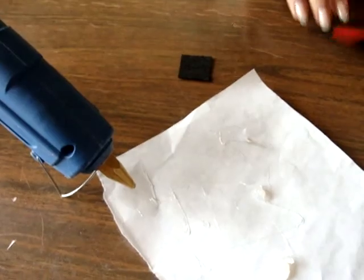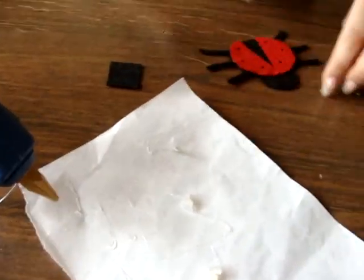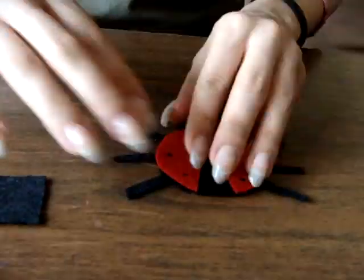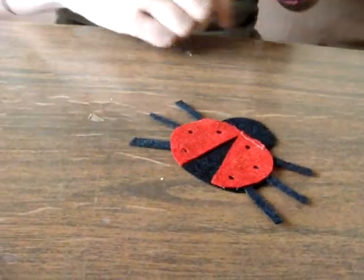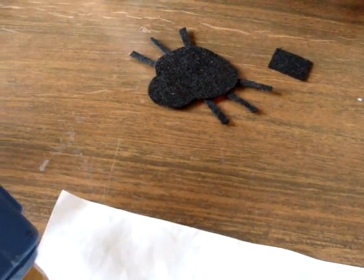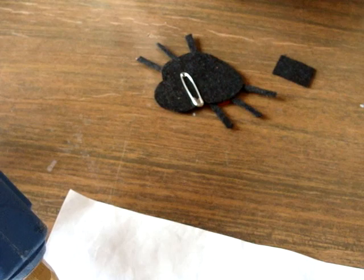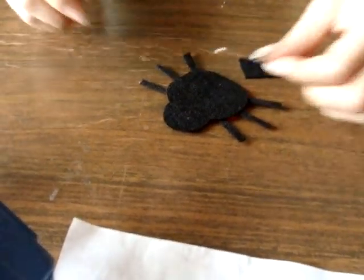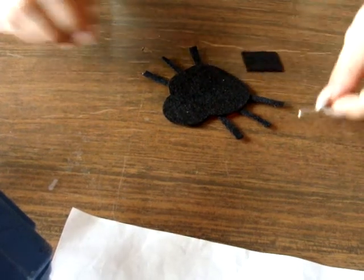So you repeat the same steps with the other side. And now we have to glue on this piece with some kind of pin like this, so you can put it on curtains or clothes or bags or whatever you want to.